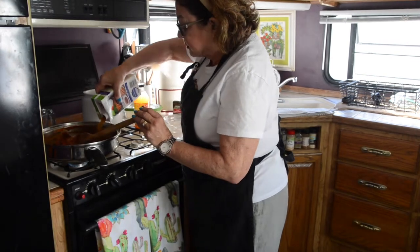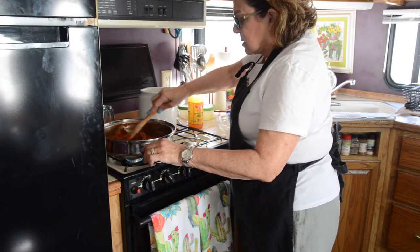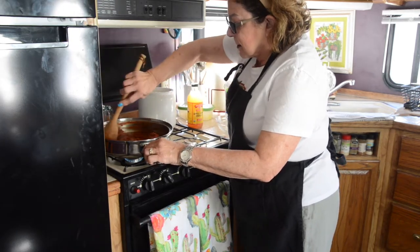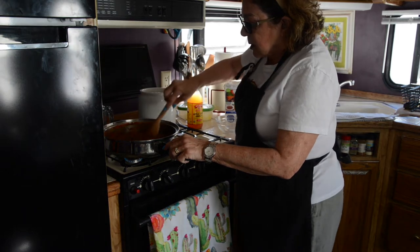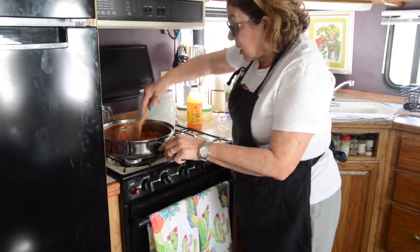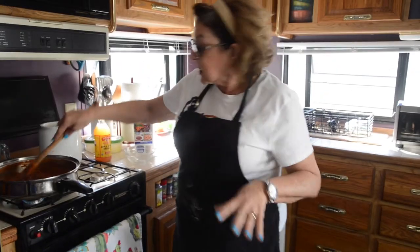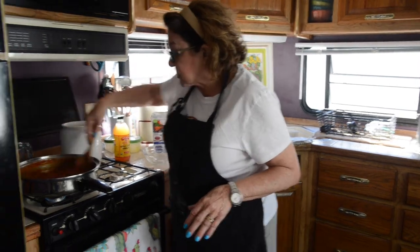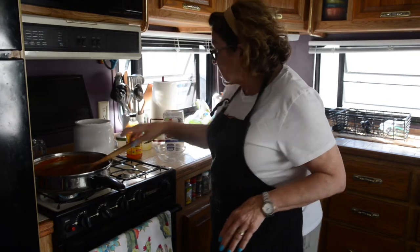So here we are. I'm going to be putting this in. And this is going to cook down to make our enchilada sauce, believe it or not. The reason you want to keep stirring it is because you want to get all the lumps out — you don't want any flour lumps — so you want that to be incorporated into your sauce.